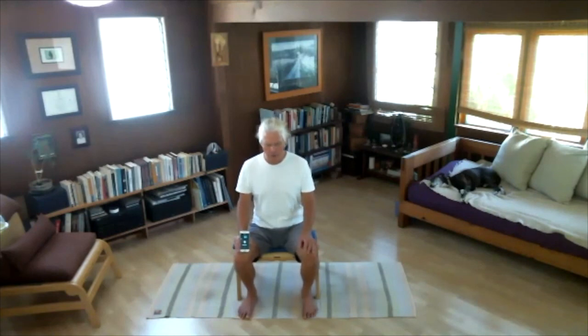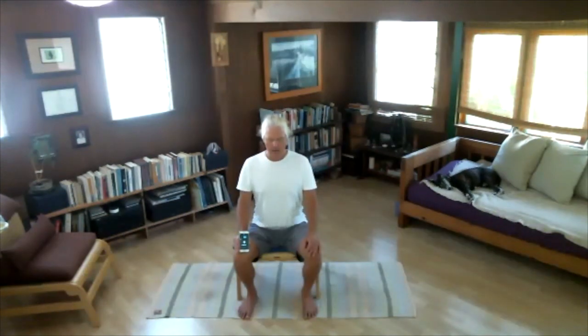Exhale: one through ten. Inhale, exhale: one, two, three, four, five, six, seven, eight, nine, ten. Exhale: one, two, three, four, five, six, seven, eight, nine, ten. Very good. Sit quietly for a moment and notice how you feel after this practice.